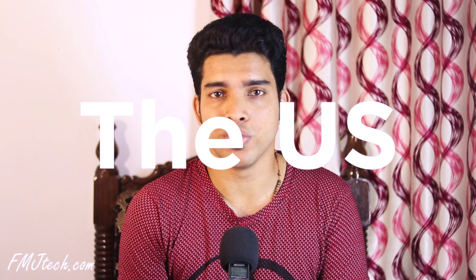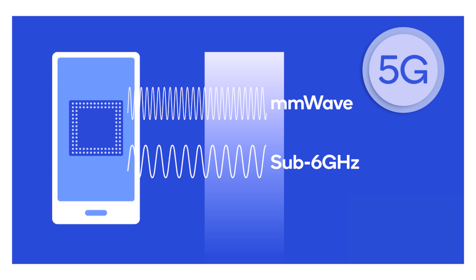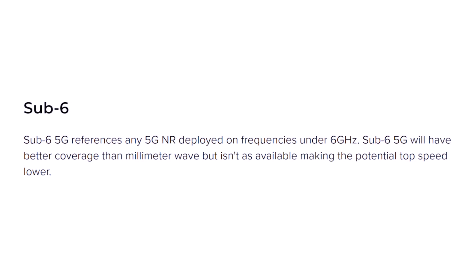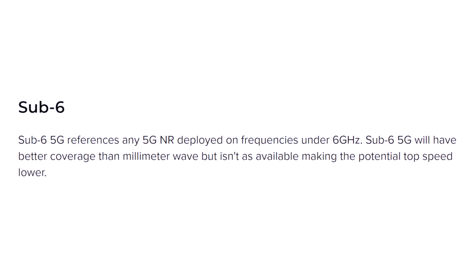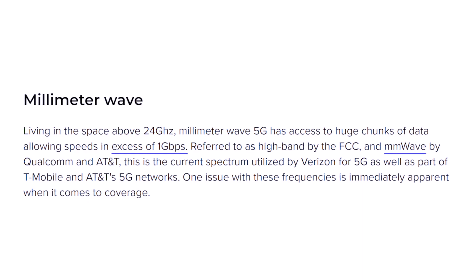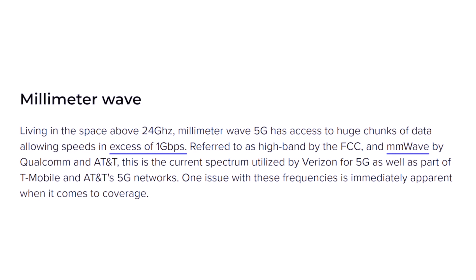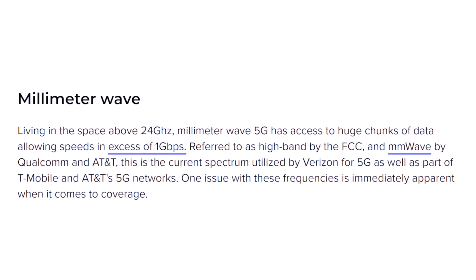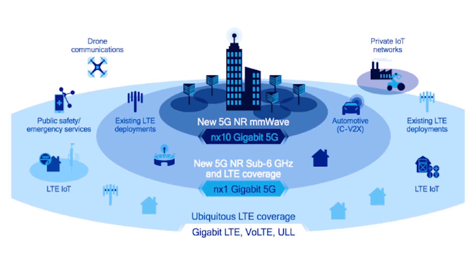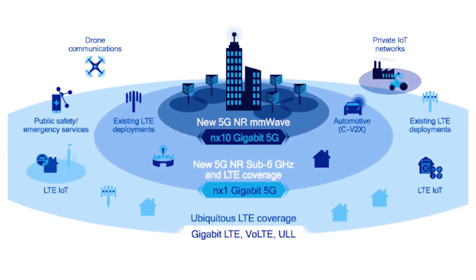5G networks are not available in all countries, so let's talk about the US. In the US, there are two main types of 5G networks: sub-6 and millimeter wave. A sub-6 5G network is a faster version of the LTE networks we use and is wider reaching than millimeter wave. A millimeter wave network is faster, with multiple gigabit speeds and low latency, but each tower is only capable of covering a few city blocks and has trouble penetrating buildings and homes.